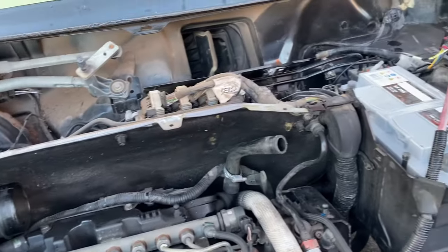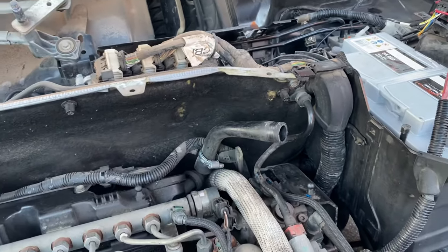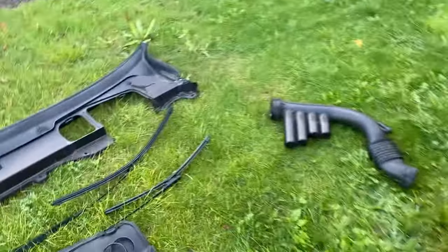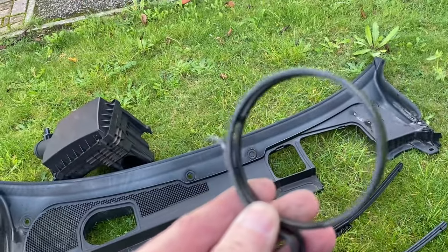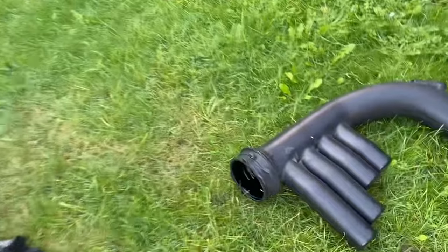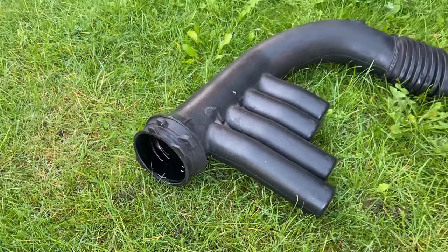In terms of removal of that pipe, you've got a jubilee clip to take off from the sump breather, and then the two big clamps at either end - use mole grips to get those off as they're quite heavily sprung, so be careful because they can ping off. Obviously also watch for the fact that your pipework will be full of waste oil from the sump, so I'm just going to need to clean that out before it leaks all over the grass.